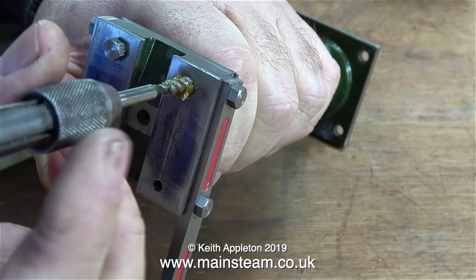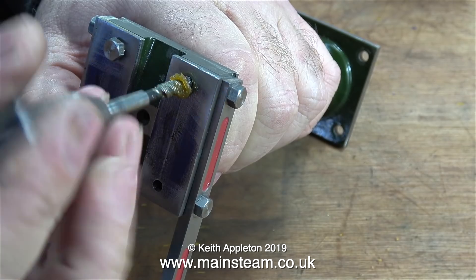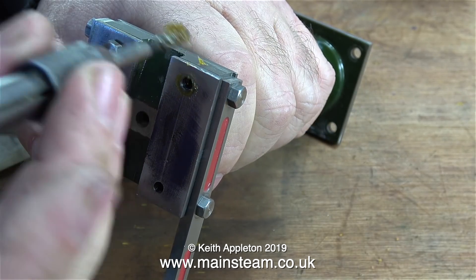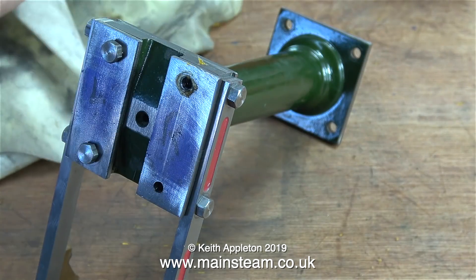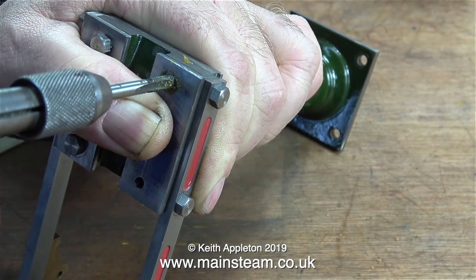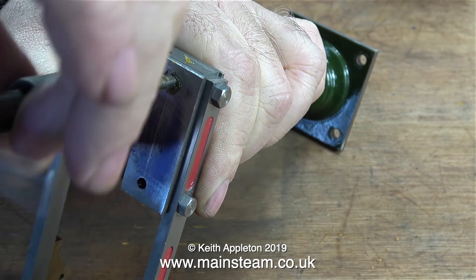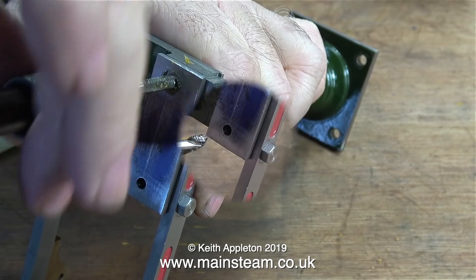When working on small components like this, particularly threading small components, you have to use a great deal of sensitivity. You need to know when to stop turning the tap, like for instance when it touches the bottom of the hole. As before in this clip, I've changed the tap for a plug tap and I've threaded the hole right down to the bottom in the cast iron part.